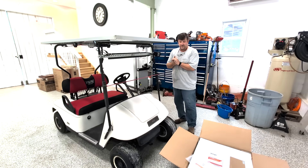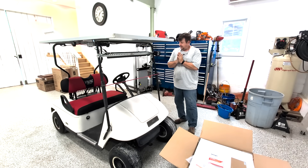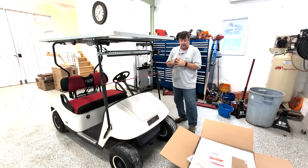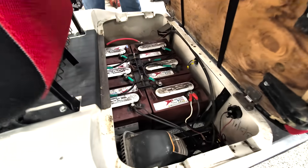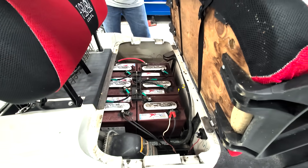Hey folks, Engineer 775. We're going to do another golf cart conversion for a friend. It's almost the 4th of July and he needs his cart for the 4th of July parade in his community. So let's take a look at his cart. It's a 36-volt cart, which there are millions of these things around. He's kept it in really good shape, and he was ready for lithium.